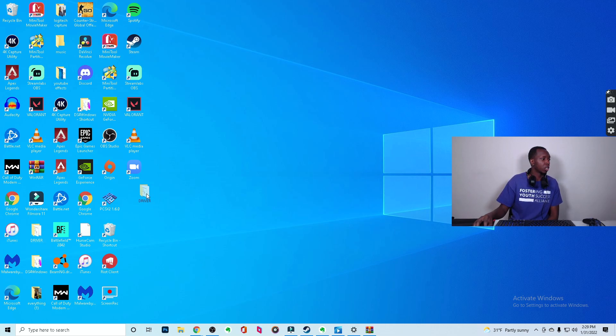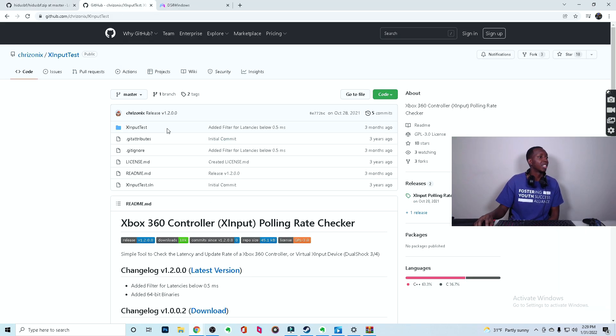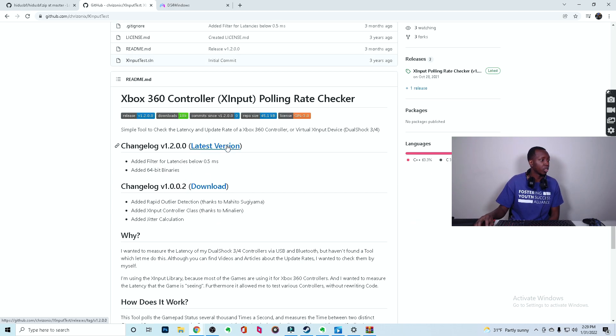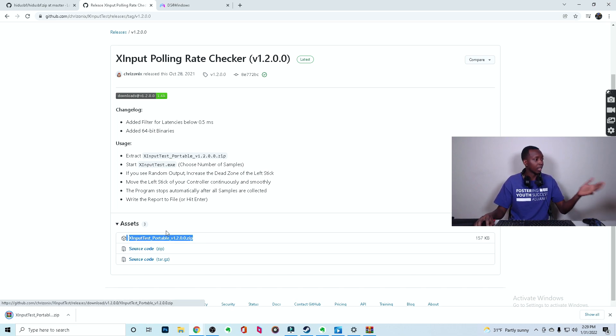Move that folder to an easy-to-see location. Then go to the next link, which is XInputTest. Come to where it says latest version, click latest version, then click XInputTest portable right there.